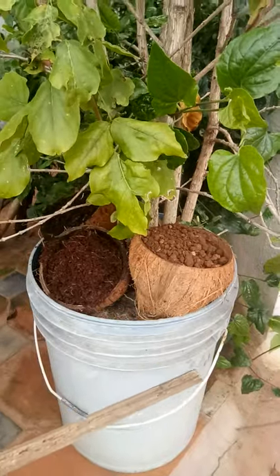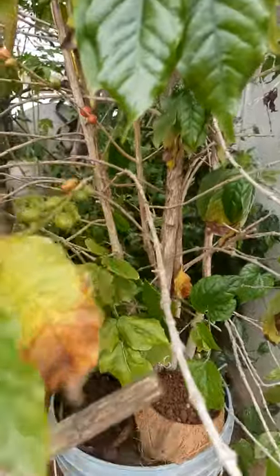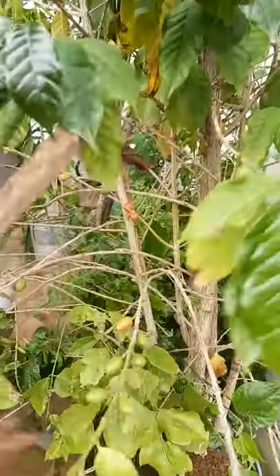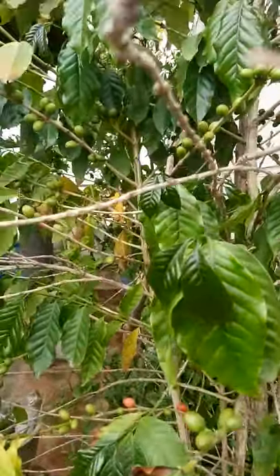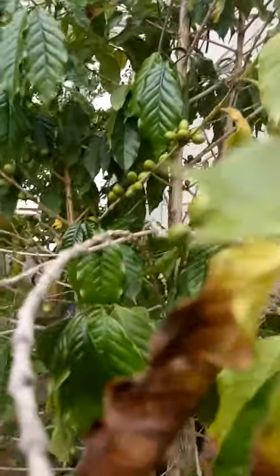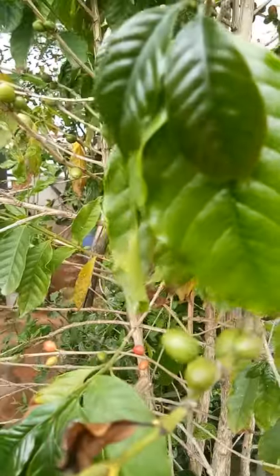I'll just show you how to grow a coffee plant in a container. Here, this is the coffee plant. You can see the berries here — berries and fruits everywhere. This is the fruit. You can see the red berry here.